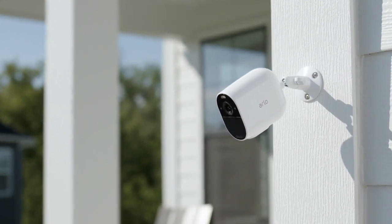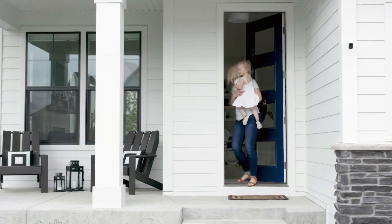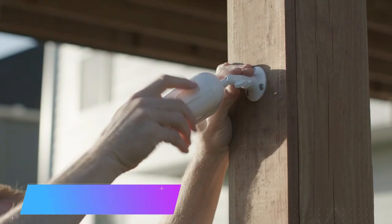Arlo Essential Spotlight Camera 1-Pack Wireless Security. 1080p Video, Color Night Vision, 2-Way Audio, Wire-Free, Direct-to-Wi-Fi No-Hub Needed, Works with Alexa. White VMC2030.